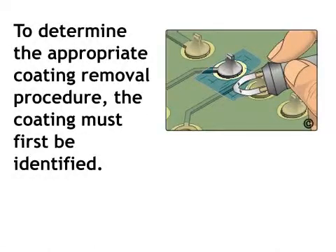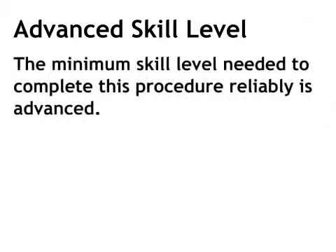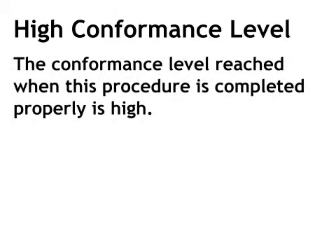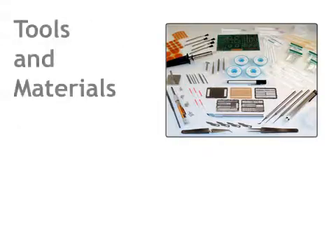To determine the appropriate coating removal procedure, the coating must first be identified. The minimum skill level needed to complete this procedure reliably is advanced. The conformance level reached when this procedure is completed properly is high. To complete this procedure, you will need the following tools and materials.